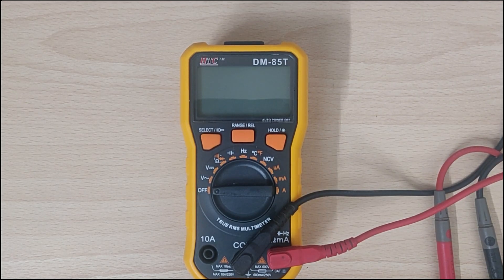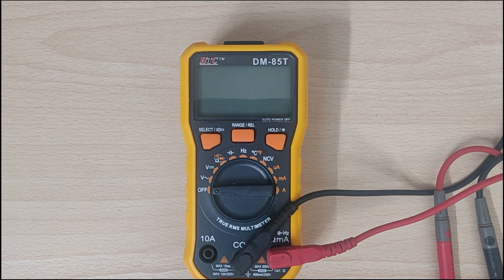Hi guys, so today I will be showing you how to repair a multimeter where the 10 amp reading is not working, or the current reading is not working for the 10 amp rail.